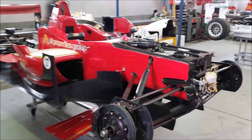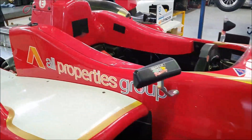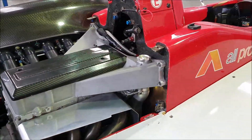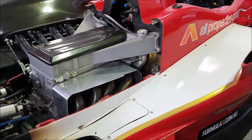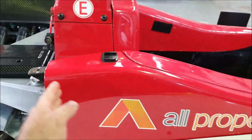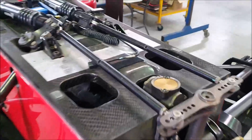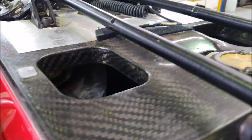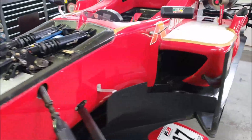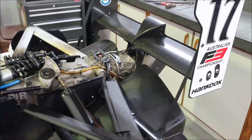The first car we'll look at here is a Dallara F308-11. These are a very similar concept to the current Formula One chassis in their design — a carbon monocoque. From here forwards to the end of the crash structure is defined as a monocoque, and as you can see, very thick carbon fibre, extremely strong, and this is to keep the driver safe.